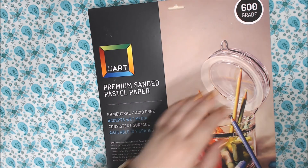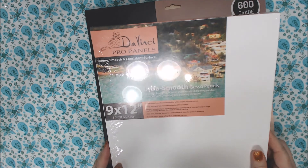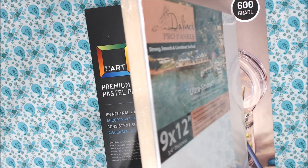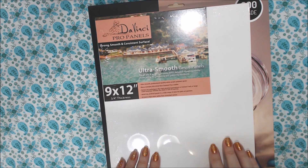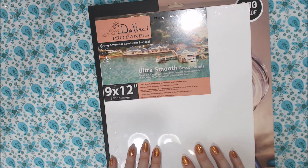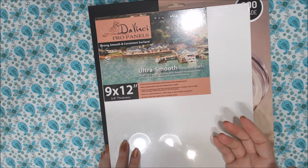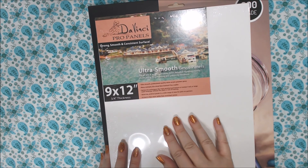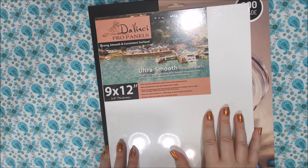Next I have this DaVinci Pro Panel. It says strong, smooth, and consistent surface — it's an ultra smooth gesso panel. It's wood on the side, nine by twelve, three-quarter inch thickness, and I have never painted on something like this before. I always paint on canvas, not even super smooth canvas. I wanted to try painting on a smoother surface to see how detailed I can get and whether I like it better.